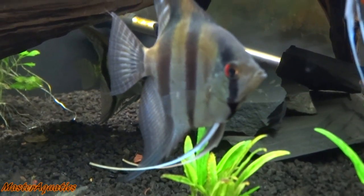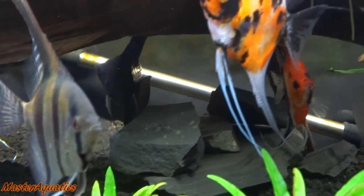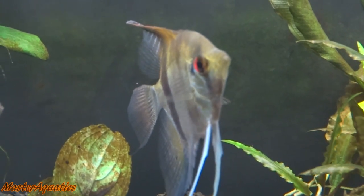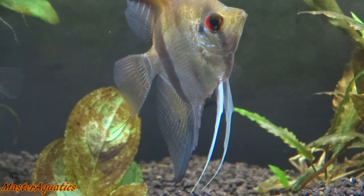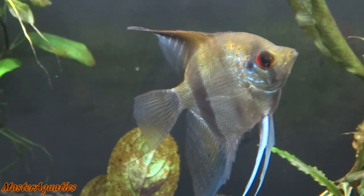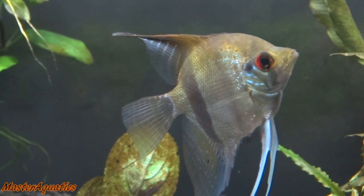I still have my angelfish in here in good health — they're still doing fine. I still have my Philippine Blue, my Nucoys, and my Silvers. I also have a Silver Angelfish from Petco and he's been in the tank for the longest time. They're all doing well.